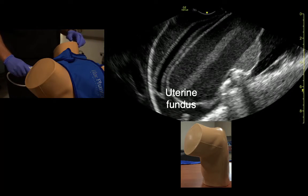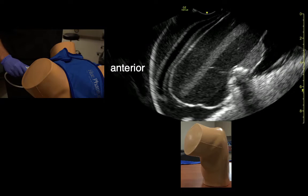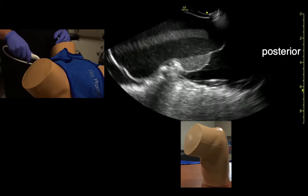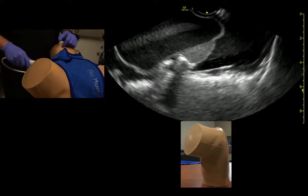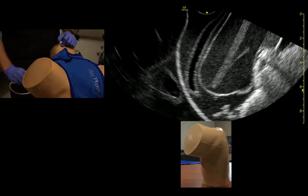We remember that the abdomen is to the left of the screen and the patient's back is to the right of the screen. The floor is back here — the posterior cul-de-sac — and we rock the probe towards the ceiling to see the bladder and anterior structures.